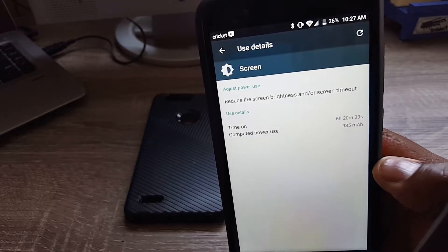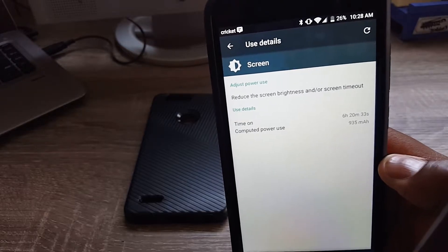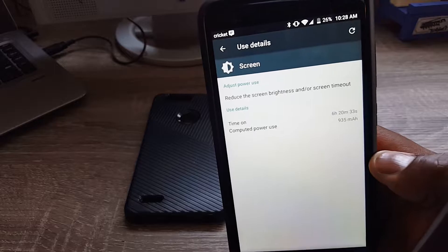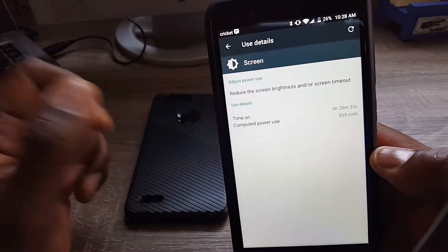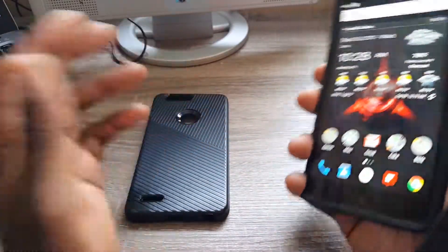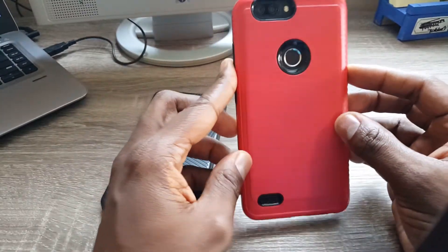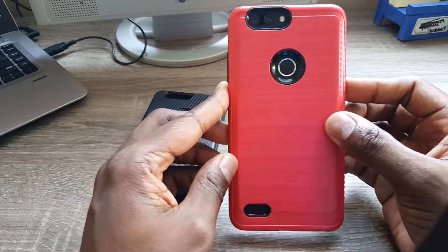I can probably take this past lunch easily and maybe even into dinner depending on how much I use it. It's almost 10:30 AM on the East Coast here. I got it unlocked and use it on Cricket Wireless. Enough about the phone though — I want to do a case review. There are already phone reviews out there. I got both these cases off eBay for about seven or eight bucks each.